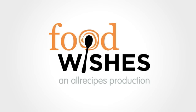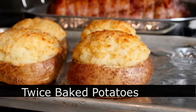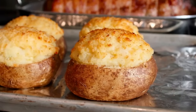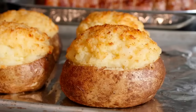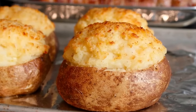Hello, this is Chef John from FoodWishes.com with twice-baked potatoes. That's right, we've taken something that was delicious cooked just once and cooked it a second time. If you're looking for a side dish for a special occasion dinner, this is very tasty, visually impressive, and really not that hard to do.